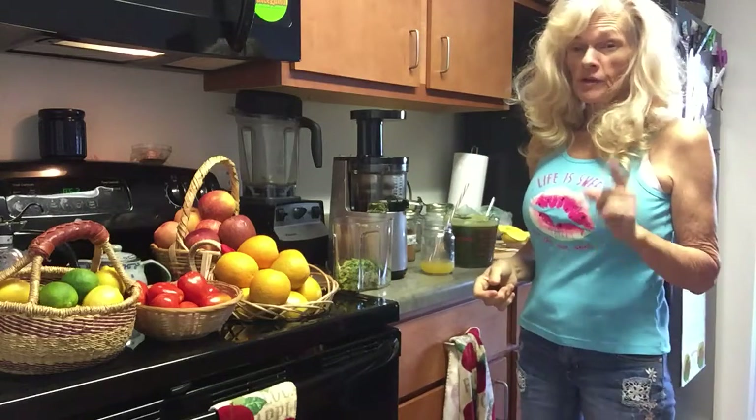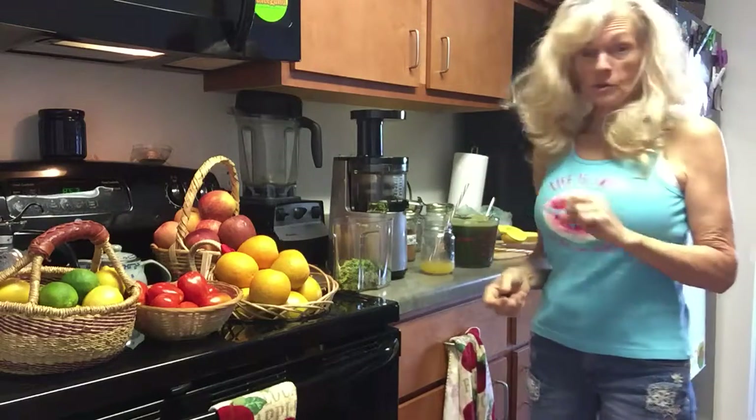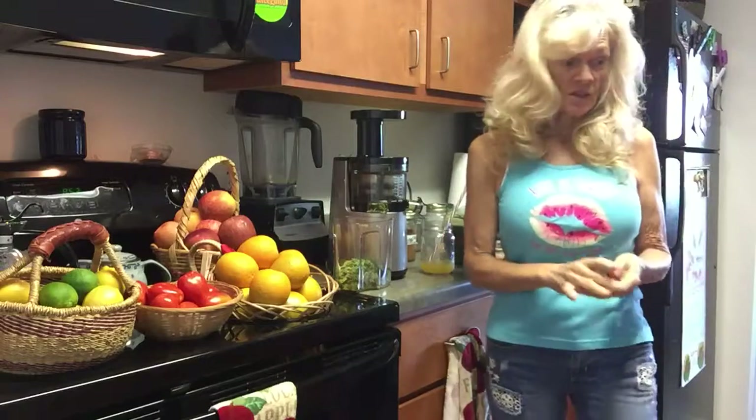Good morning, y'all. Goji Berry Terry back here. This is part three of gourmet vegetable juicing. This is only veggies, no fruit.